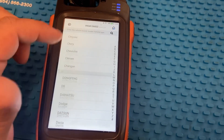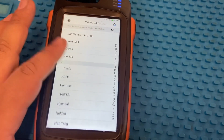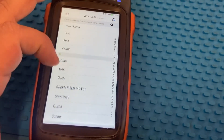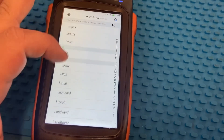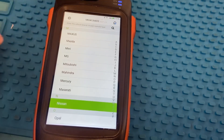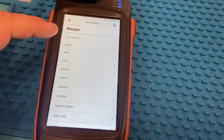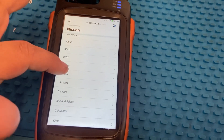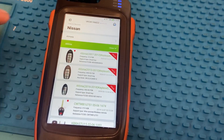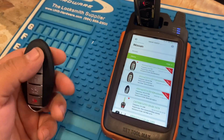We're generating it to the Nissan Altima smart key or prox key. So we're gonna go ahead to our remote, we're gonna go to Altima, and then the one that we actually want is 2013 through 2015 key. Let's go.